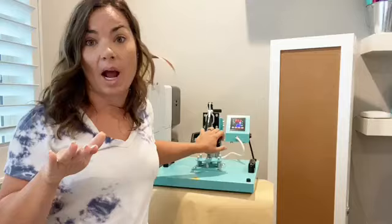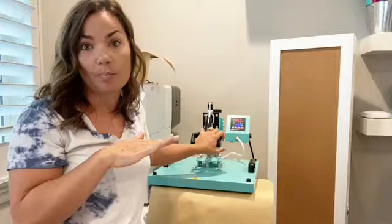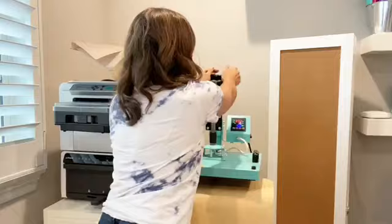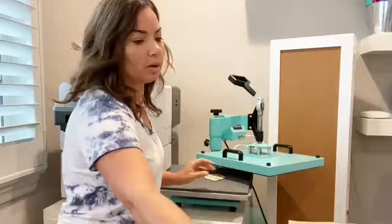We're going to do a final 15 seconds. Do NOT leave it on for 45 seconds in one straight round — that risks over-burning. Also, don't let the top platen completely touch the wood without some type of heat barrier in between, as that can cause the entire piece of wood to scorch.